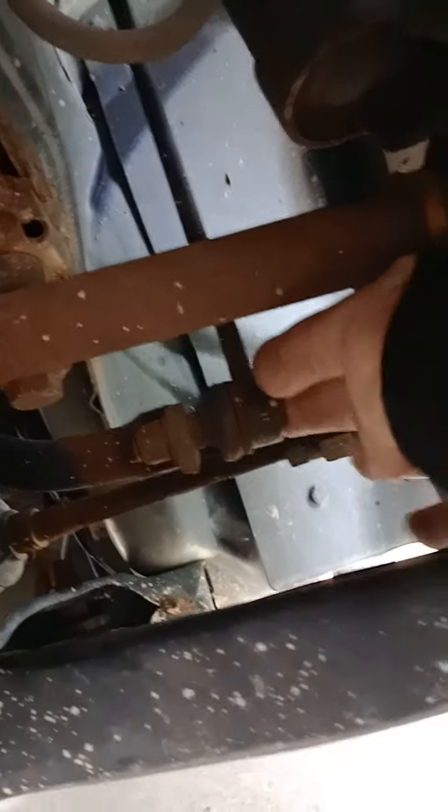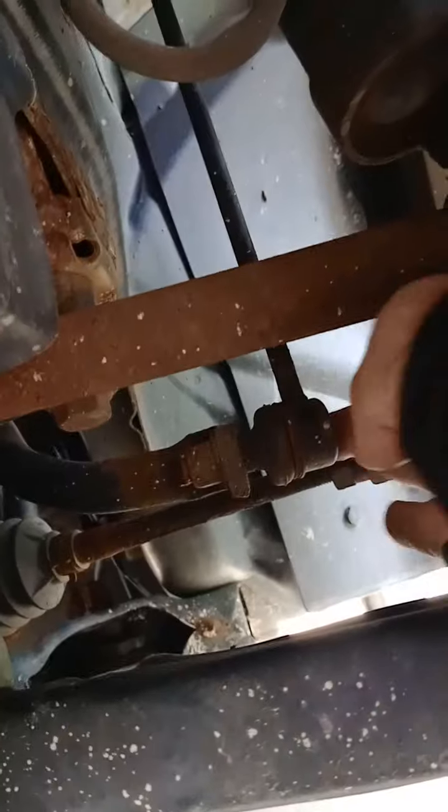The rotor's really warped. The thing drifts to the right like it's out of alignment or something. 174,000 miles on this thing, held together mostly by rust.